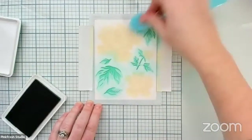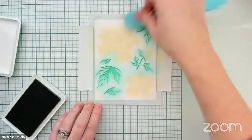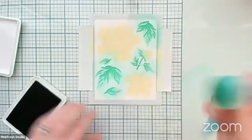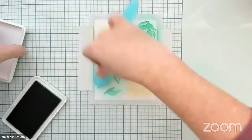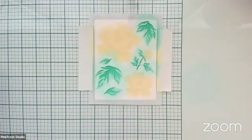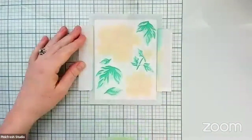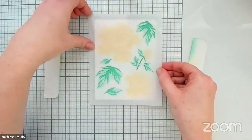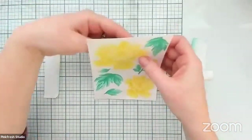We are close to being finished with all of the ink blending with this wonderful set of stencils from the Friendship Blooms set. Are we ready for the reveal of what it all looks like ink blended? And there we have it — how gorgeous is that! Really truly you could leave this as-is. I love them ink blended this way, but I do want to show you guys how cool they look when you stamp the outline on them too.